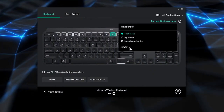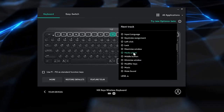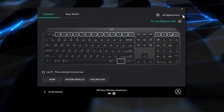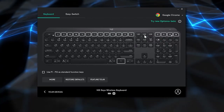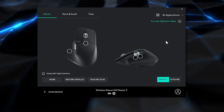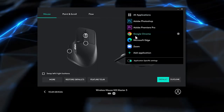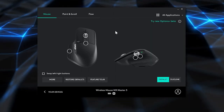Through the Logitech Options program, on the keyboard's top row you can customize those buttons and go into different programs to customize what each button does. You can do the same thing with the mouse. So in Chrome my mouse does something completely different than when I'm in Premiere — I can customize what each button does per application, which saves me so much time.